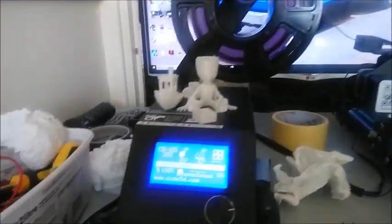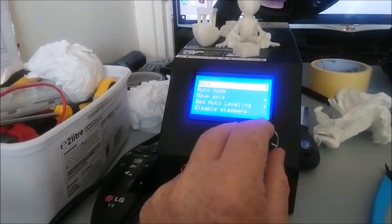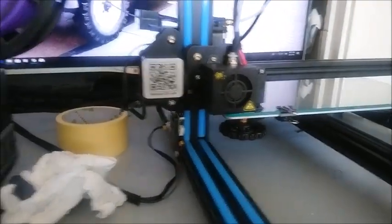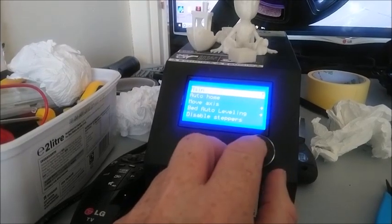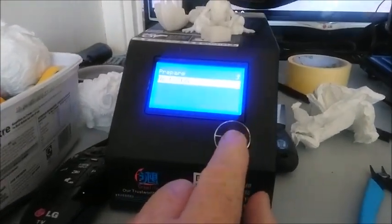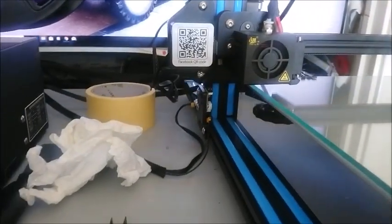So anyway, that's the control box there. First of all, what I like to do is set it to auto home. Press the button down, go down to Prepare, press the button, then Auto Home, scroll down and press the button and it'll go to auto home. Then go back to main, go to Prepare, down to Bed Leveling, press the button and go to Next Step. Scroll down to Next Step, turn the button and press it and it'll go to the next step.